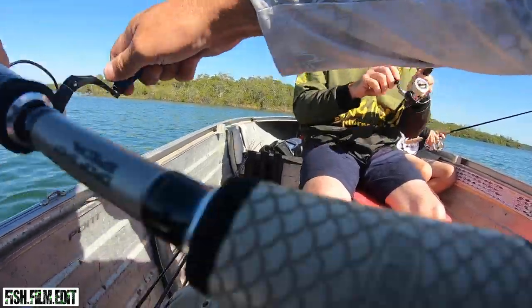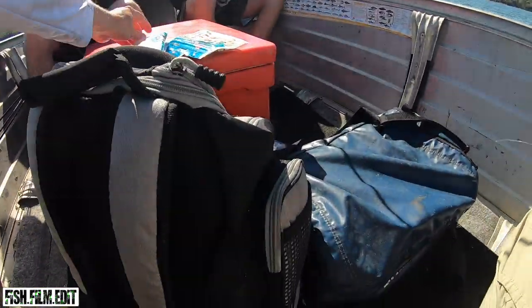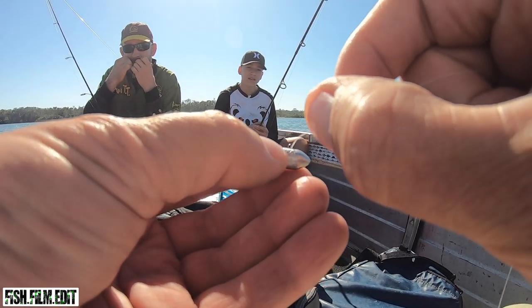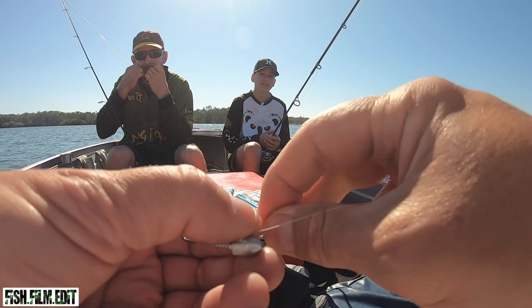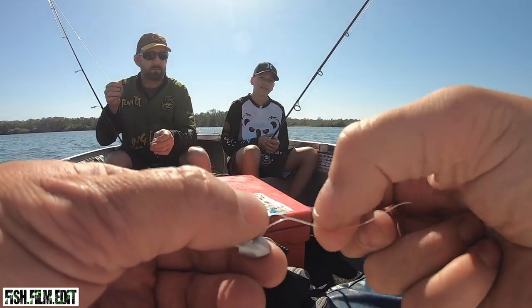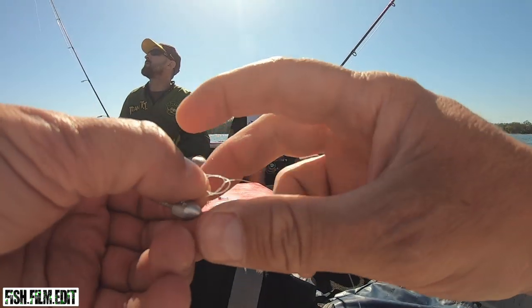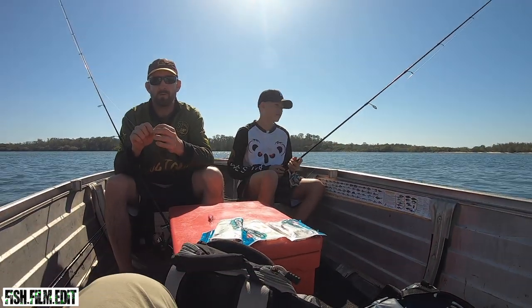Change of plans! We're ripping off the troll lures and going to soft plastic fishing — quarter ounce, three inch baits, a variety of baits. That's going to make all the difference, so I'm told. There you go YouTube — look at that, that'll catch flathead.